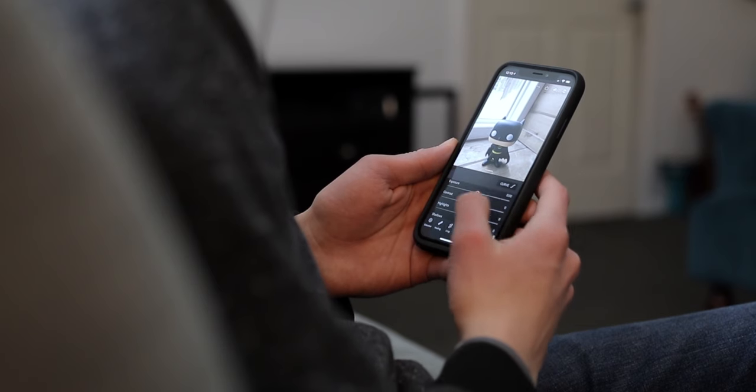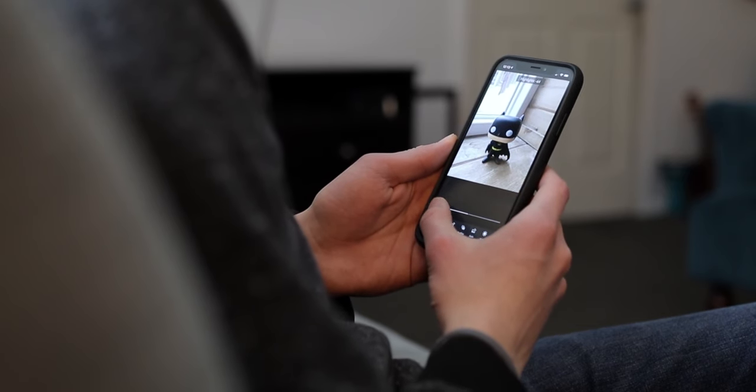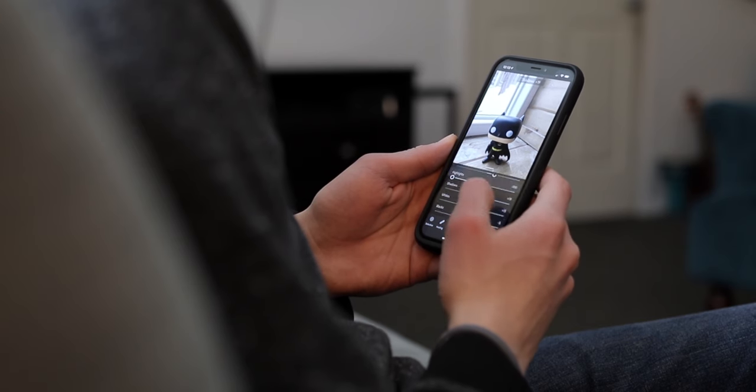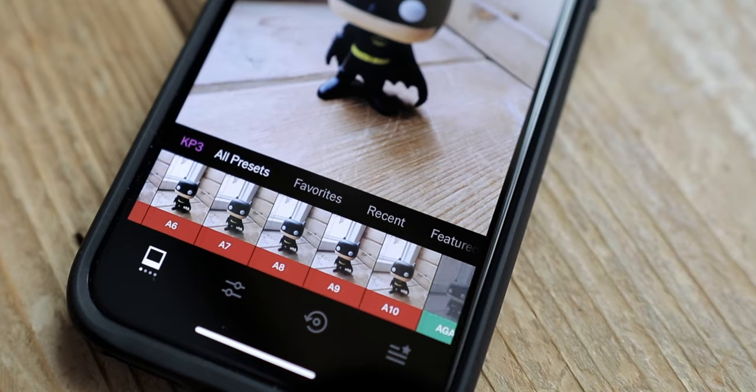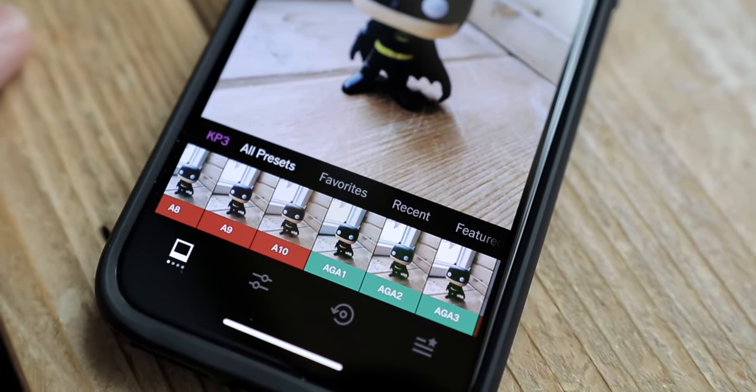After capturing images, let's move on to the processing side. My editing process is kind of a two-step process. First, I'll open up the raw file inside Lightroom and do my basic adjustments — bringing up shadows, lowering highlights, adjusting contrast — but I don't do too many edits there. Then I'll export the image, open it up in VSCO, and apply some sort of filter. I really enjoy the way VSCO filters work, but I try to bring things to a neutral level in Lightroom first before applying them.